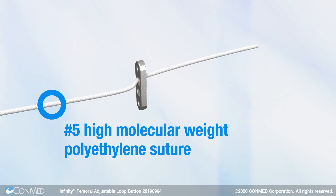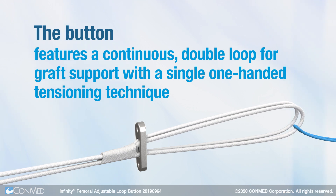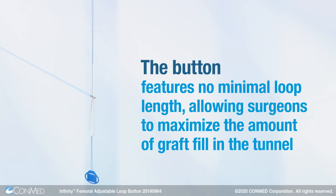Designed with No. 5 High Molecular Weight Polyethylene Suture, the button features a continuous double loop for graft support with a single one-handed tensioning technique. The button also features no minimal loop length, allowing surgeons to maximize the amount of graft fill in the tunnel.